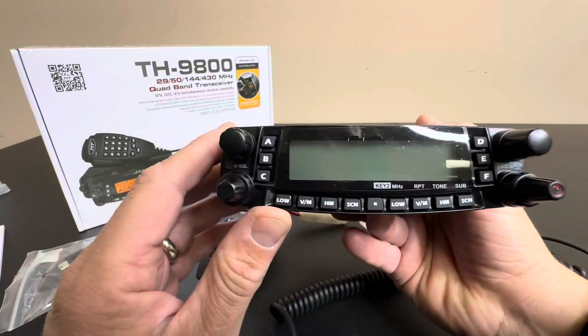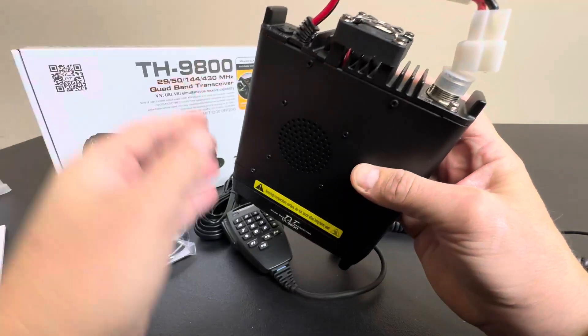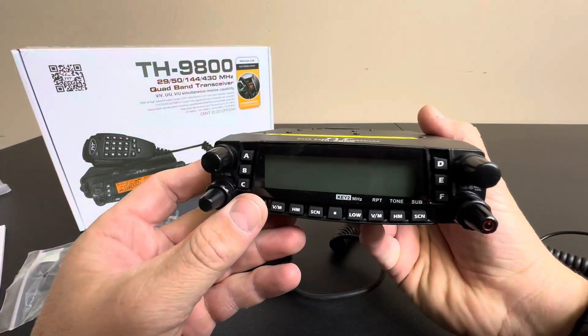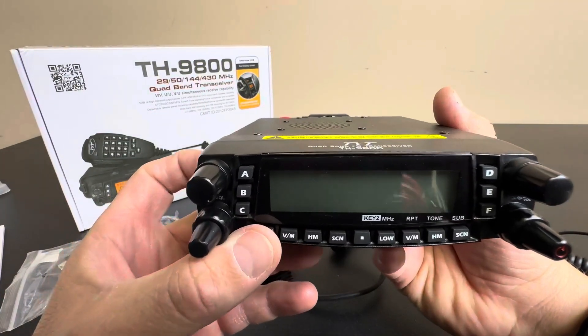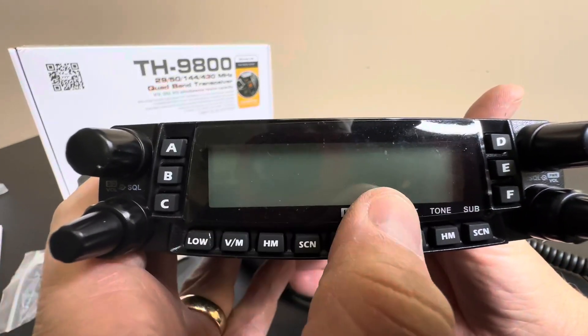As you can see, you have an LED display right here. I can't plug it in for you right now — you need 12-volt power to plug this in. But it's a really nice FM transceiver, quad band like I said, with a really nice display here.